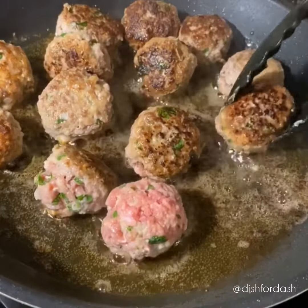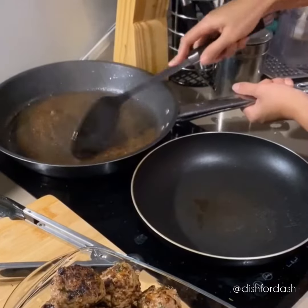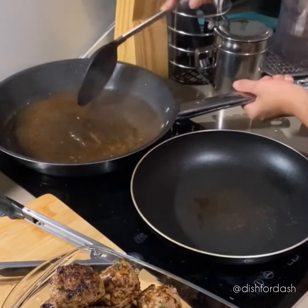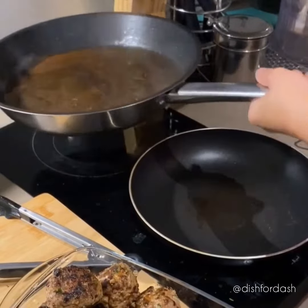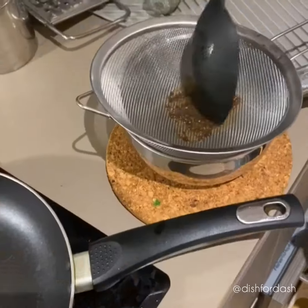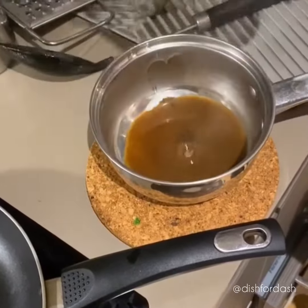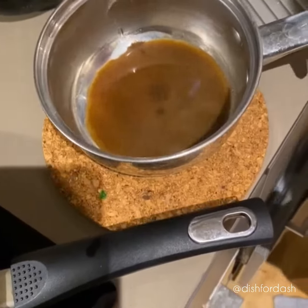Make sure all sides are brown. Because we didn't have any beef stock, we had to use the leftover oil from cooking the meatballs. We added water to it and boiled it for another two minutes. Just strain the leftover bits and use the homemade stock for later. Now if you have beef stock, you need two and a half cups of it.